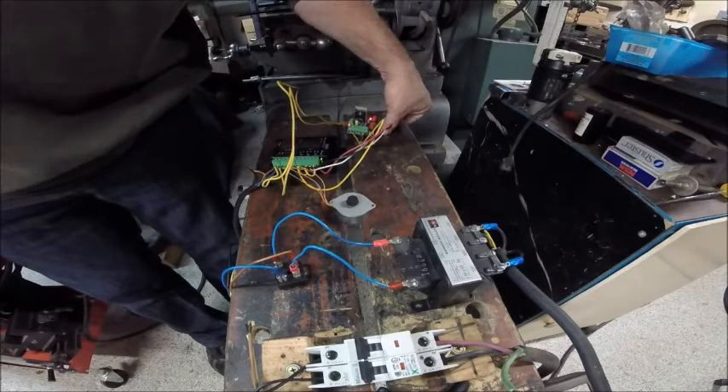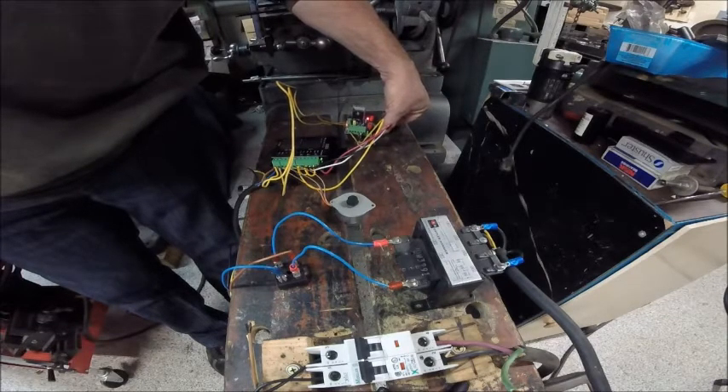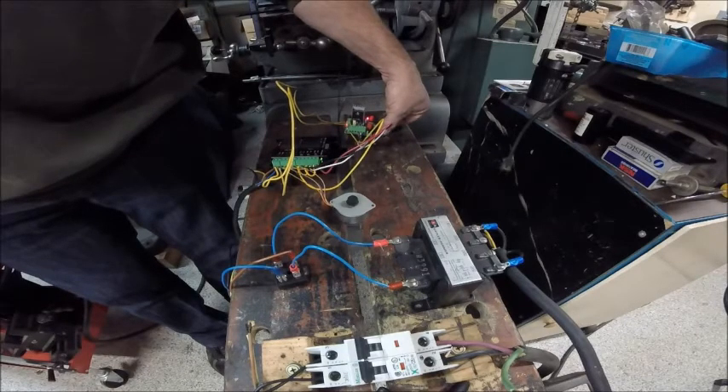Probably about three or four thousand RPMs right there. Could be up in the five or six thousand RPM range there. I hate to think what that is — it's probably got to be in the eight thousand range. And this is where it starts getting crazy.